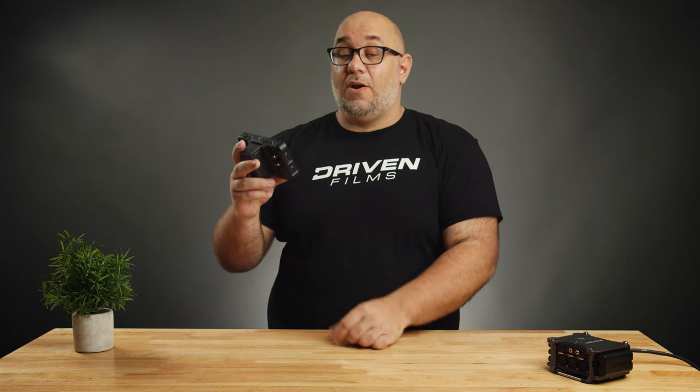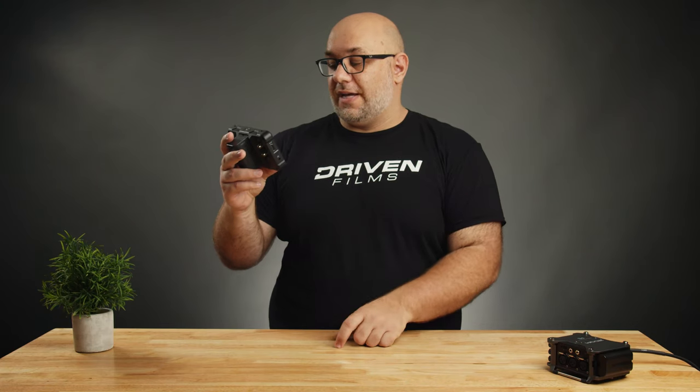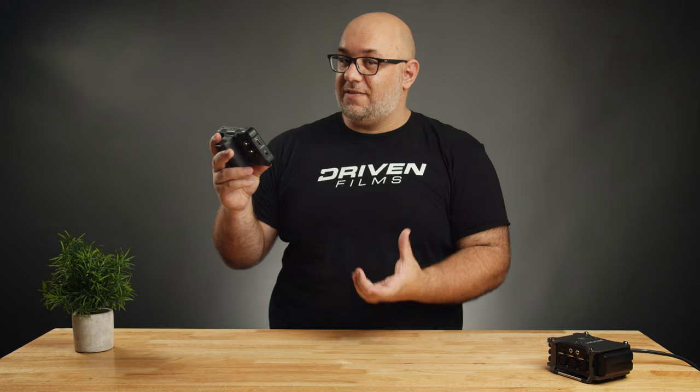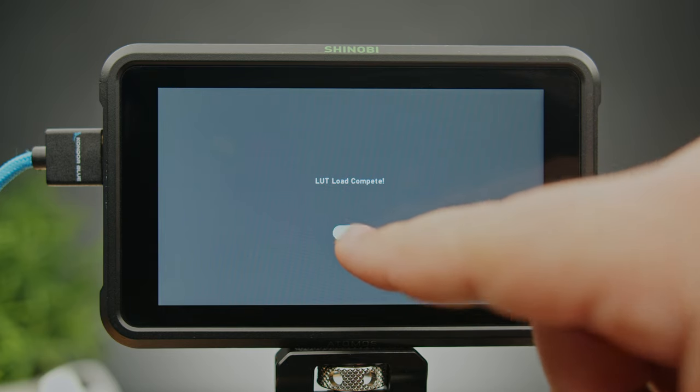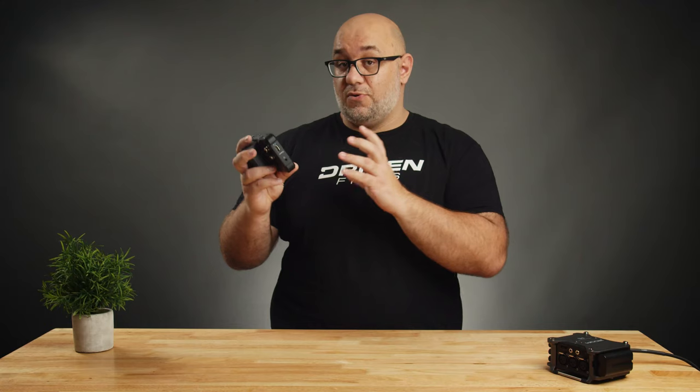Then we hit Load LUT and it's going to load the LUT — it takes a little bit depending on which monitor you're using, but the Shinobi is fairly quick. We wait for it to finish, and once the LUT is loaded we hit Confirm.